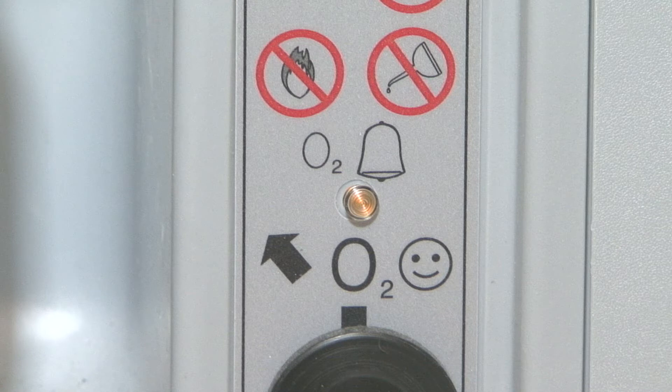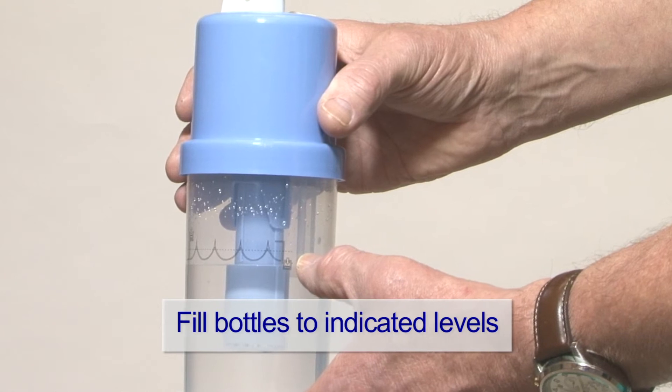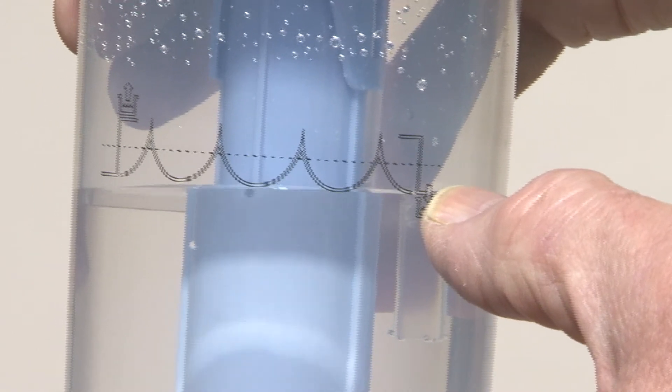The yellow light should then turn off after this time, showing that the concentrator is running correctly. Fill the bottles to the level indicated with boiled water that has been allowed to cool and screw the lids back on.